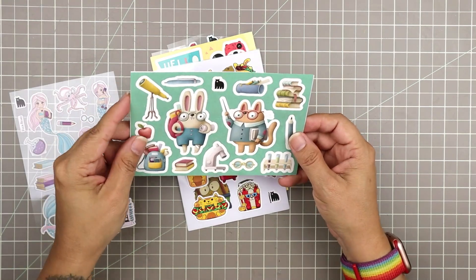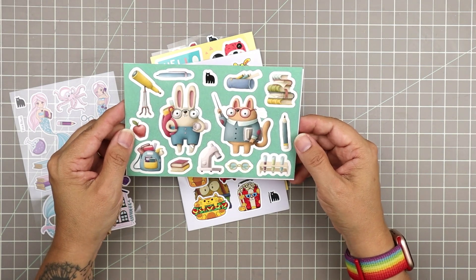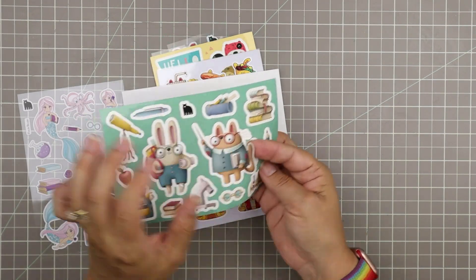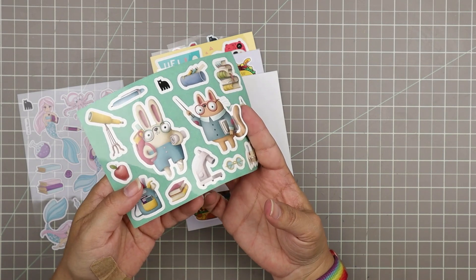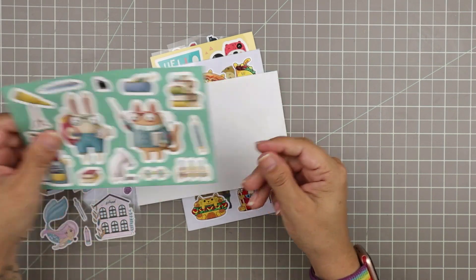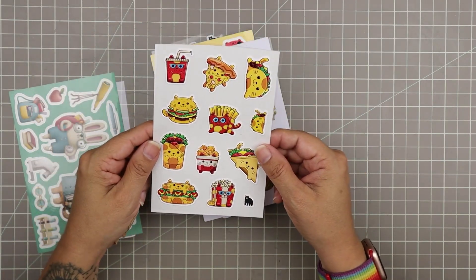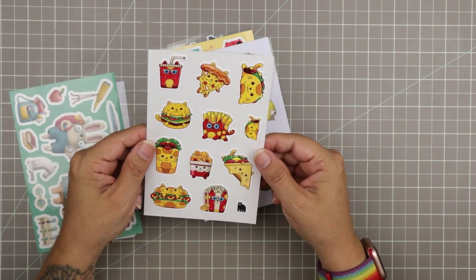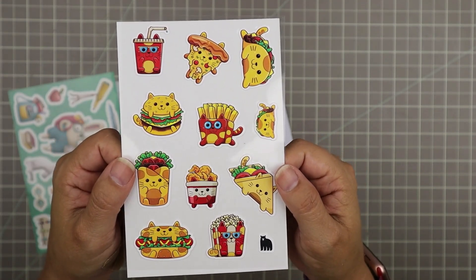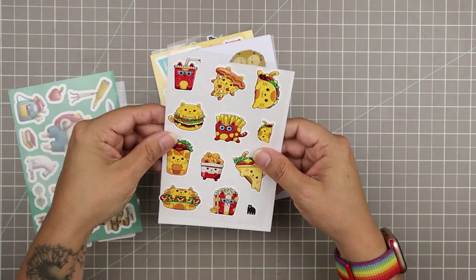Then we have this really cute set too — look at these adorable little bunny and kitty cat stickers. I like to show the way the outline is because sometimes it's hard to tell. Then we have these super adorable fast food stickers with little kitty cat faces on them — so adorable! They have a slight white border on them as well. Super cute.